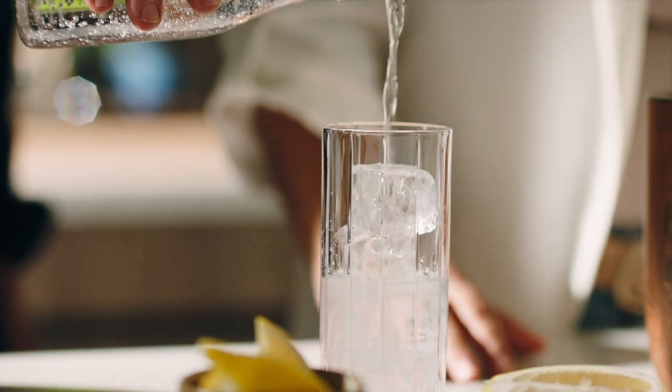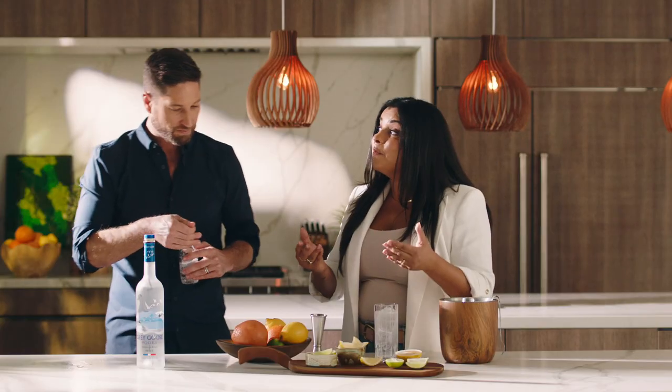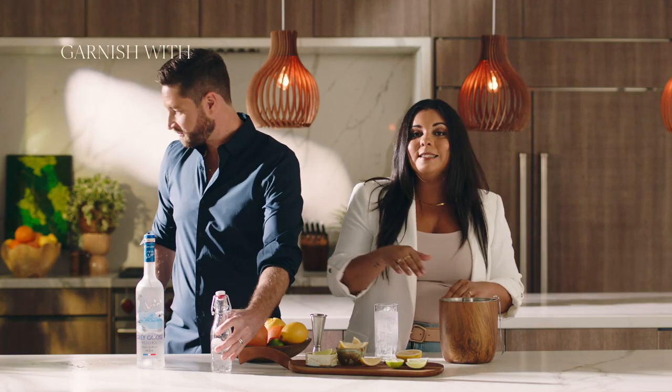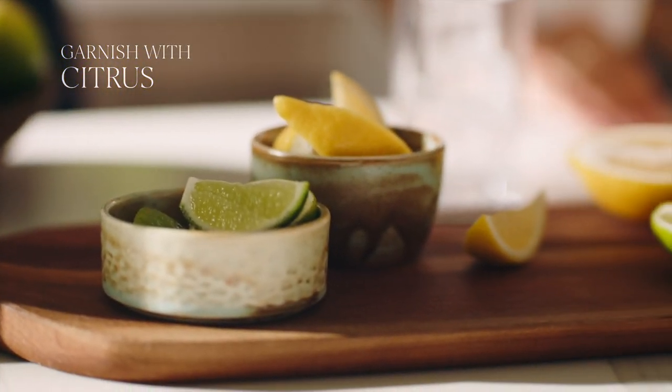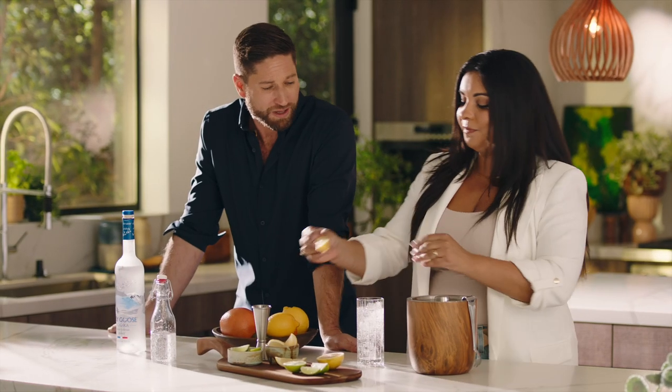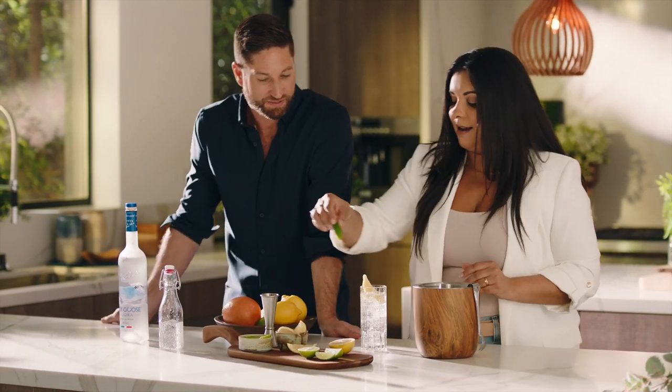And then the last bit is the garnish. This is where you can really play with variation. Any type of citrus will do — the curl of peel, anything from your fruit bowl that is perfect. I think today, a bit of lemon and a lime.